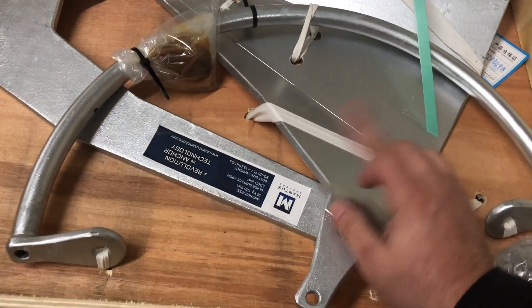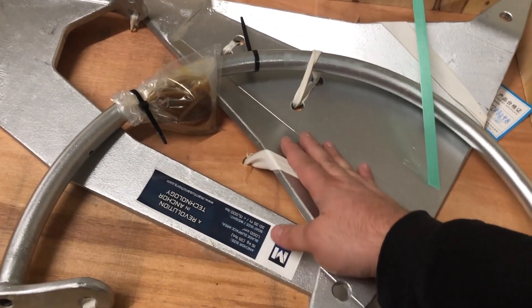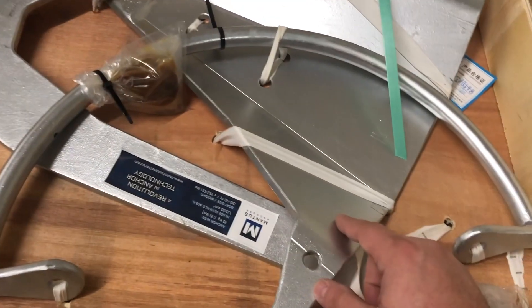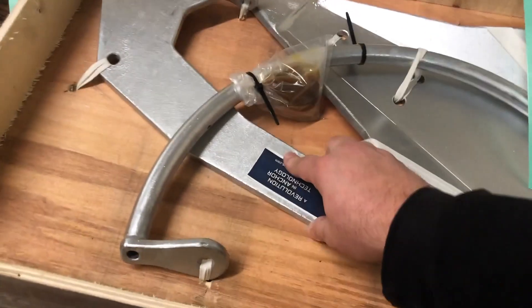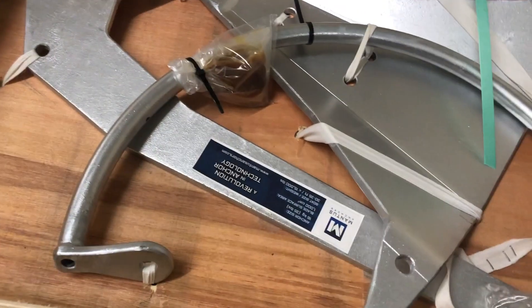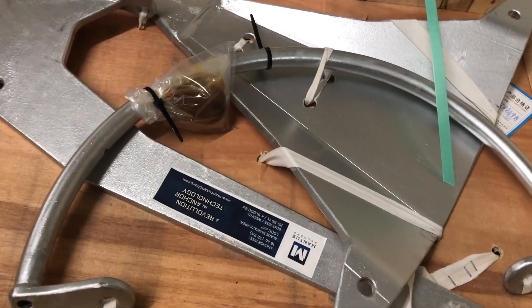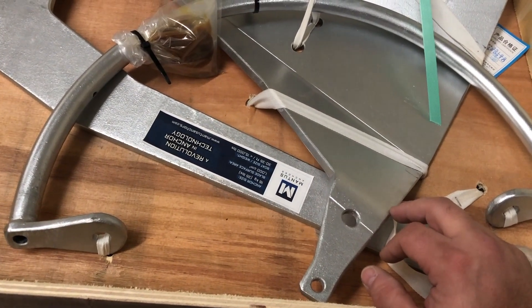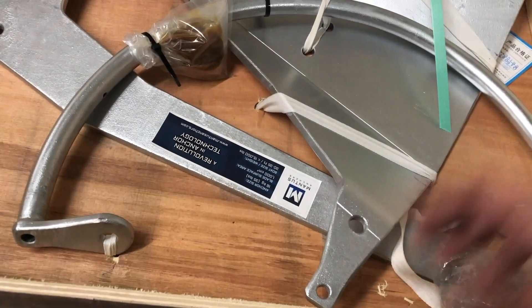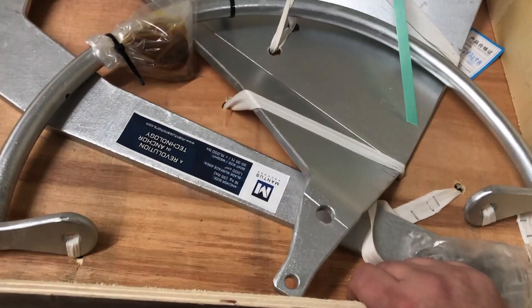What's good about these — the reason a lot of people want to go with this is if something ever gets damaged, you're not having to buy a whole new anchor. You can just get this piece or that piece and save yourself a lot of money. Whereas with everything welded together, your anchor's gone and you're going to have to either get it repaired or find a new one.